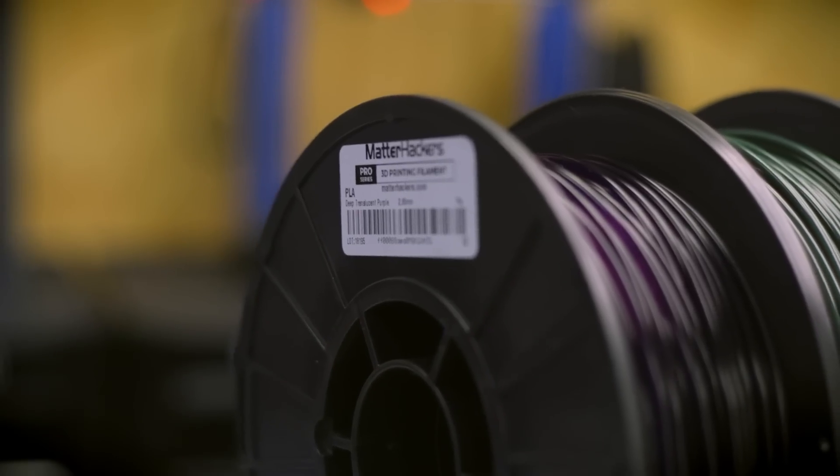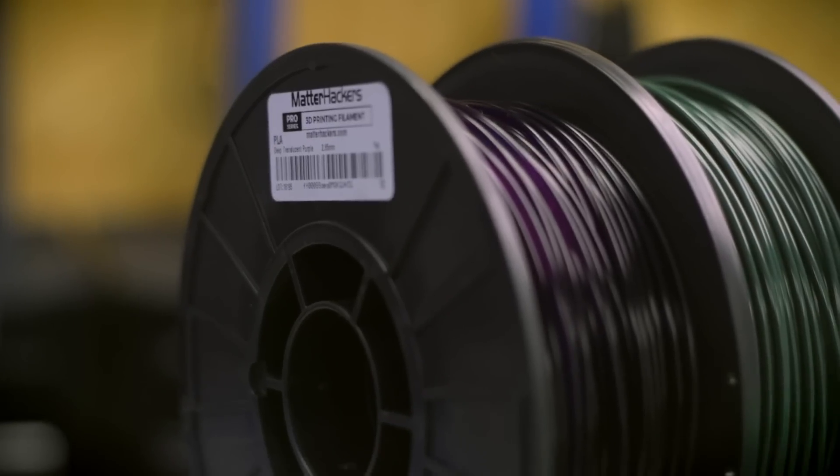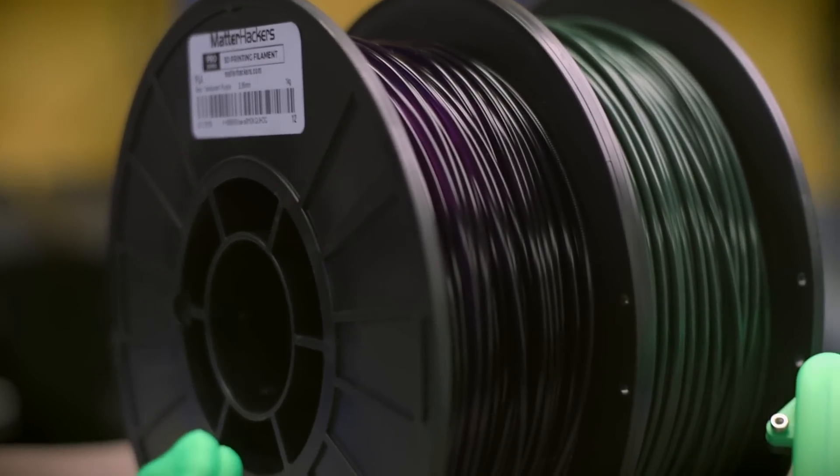If you haven't tried it yet, choosing a premium 3D printing filament is a worthwhile upgrade from your tried and true material of choice. MatterHackers Pro Series filaments are precisely toleranced using a 3-axis laser system to accurately measure filament diameter, made using high quality plastics and colorants, which is reflected in consistent 3D print quality from one batch to the next. They even use a color analyzing spectrometer to ensure there aren't any color variations from one spool of filament to the next.